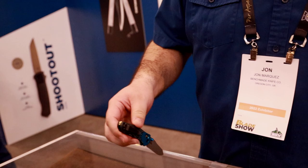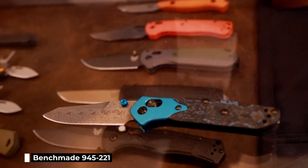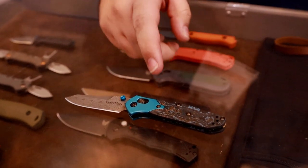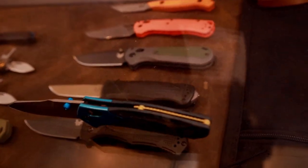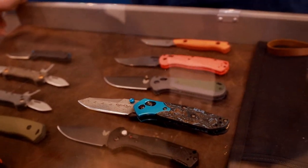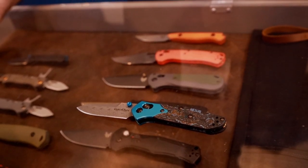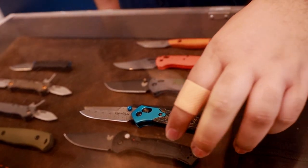We'll start with the flagship here first. Everybody's hopefully pretty excited for this. We've got the 945-221 — this is the Gold Class Mini Osborne. This is launching in August. We'll be running this for a year. This is available as what we call a limited-unlimited. We've got an A-gear pattern Dama Steel, Aqua Blue Anodized Aluminum Bolster, Arctic Storm Fat Carbon Scales, and a really nice 24-karat gold-plated floating backspacer. Super excited about this.